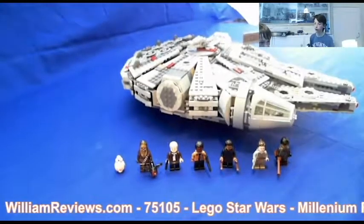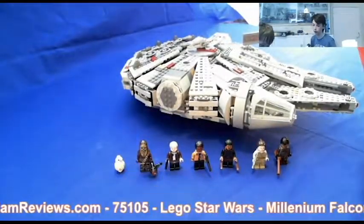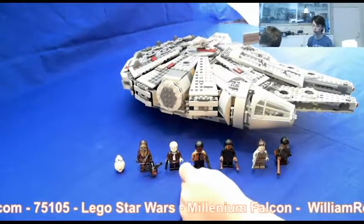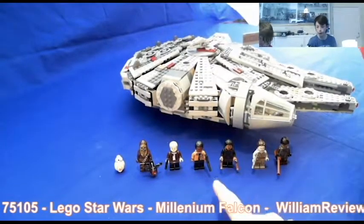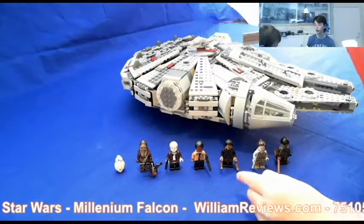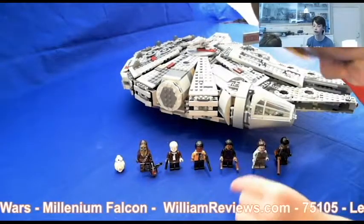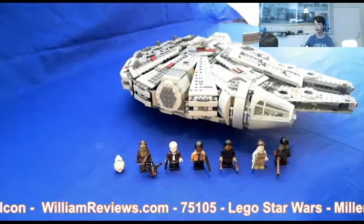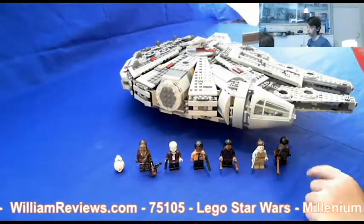First of all, BB-8, the Astromech droid. Then we've got Chewbacca, the Wookie. Then we've got Han Solo, the very old guy. Then we've got Finn — he's a rebel stormtrooper. Then we've got Tasu Leech and he is a very cool guy. That's Rey — she's going to be a Jedi. And that's a gangster.